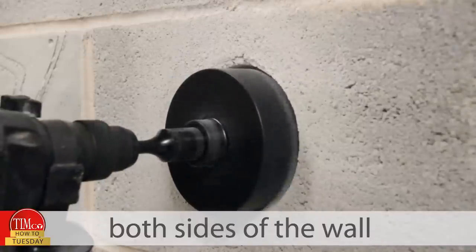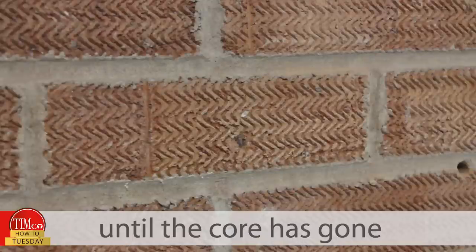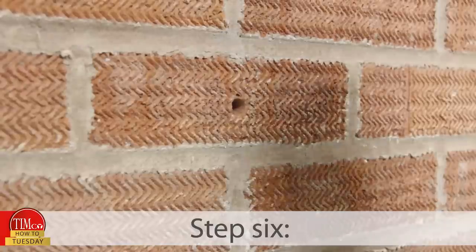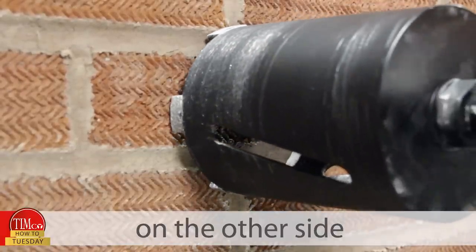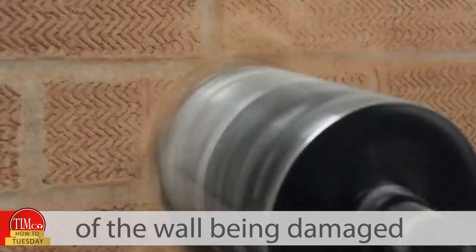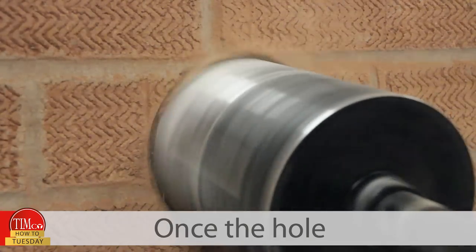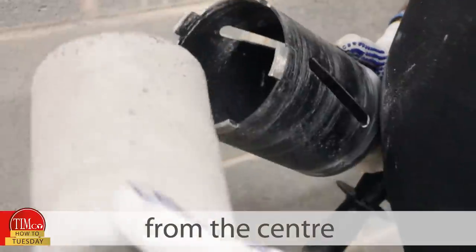If you have access to both sides of the wall, stop drilling. If not, carry on drilling until the core has gone all the way through. Step six: place the pilot drill or rod into the hole on the other side and drill back towards the centre of the wall. This will stop the face of the wall being damaged, giving a clean and smooth hole afterwards. Once the hole has been fully drilled, remove the slug from the centre.